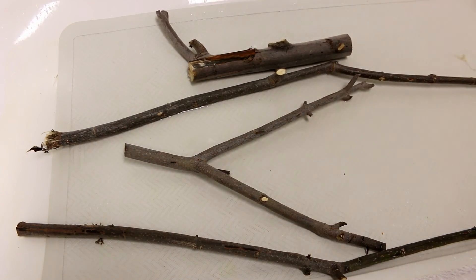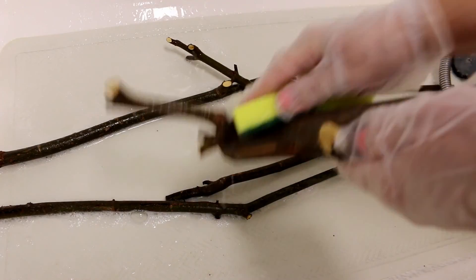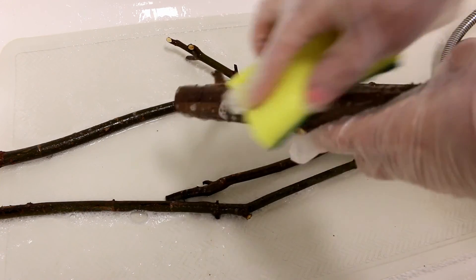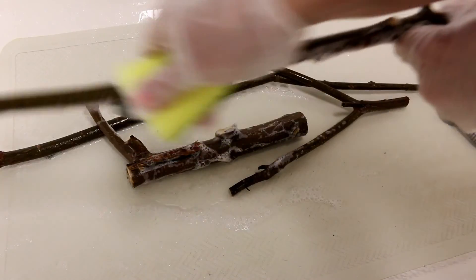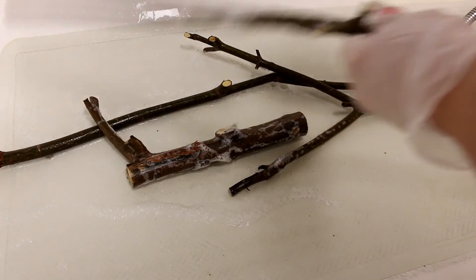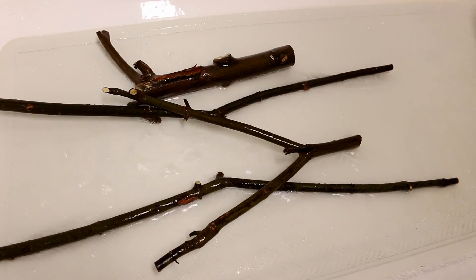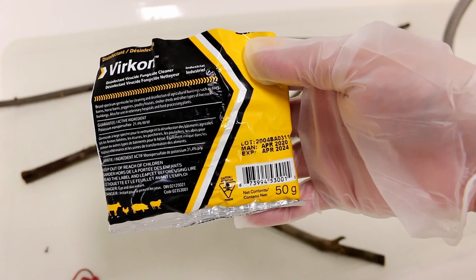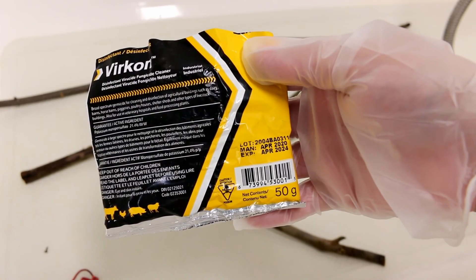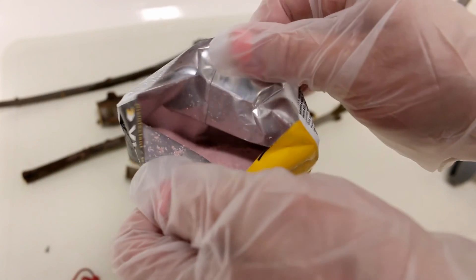Method number two: put your branches in the bathtub and give them a good rinse. Then scrub them with soap and water — here I'm using dish soap, really lathering it up and scrubbing well with a sponge. Scrubbing the branches will take off any surface dirt. Then give the branches a good rinse. Vercon is a safe product to use to clean your bird's cages, perches, and toys — it can kill bacteria, viruses, fungus, and spores.